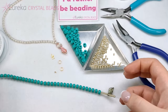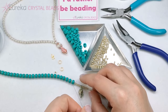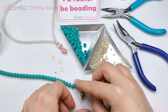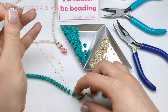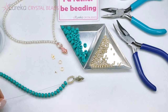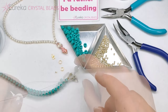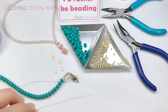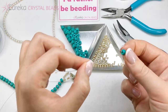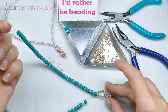I'm going right through that last Matubo bead again — just through that one bead — and this is going to create a sort of a loop. Don't worry, it's going to get tighter when we finish the whole thing. Now it's time to continue with the other half of the necklace, doing exactly the same thing for the same length. All right — I'm done with the stringing.